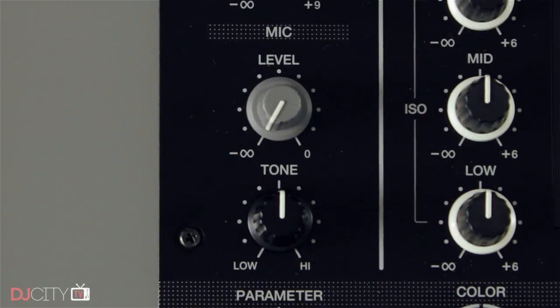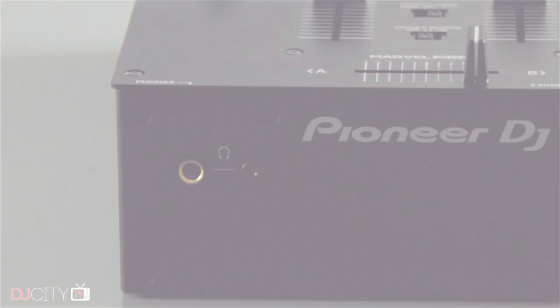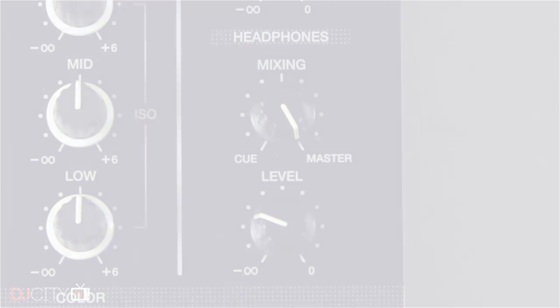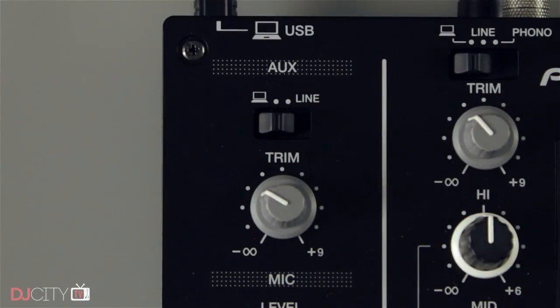There's a dedicated mic input with a tone control and an unbalanced jack input, and the cue system has both sizes of jack socket and a cue master blend knob. Some people will be disappointed with the lack of a split cue option, and I would have liked to see that too for late night practice when you're using headphones alone. The two main channels can be switched between phono, line and USB, and there's a third auxiliary input with a choice of line or USB.